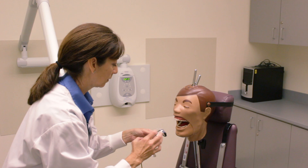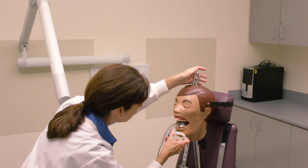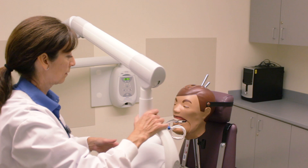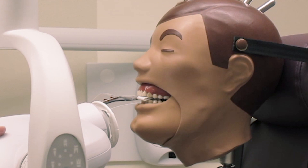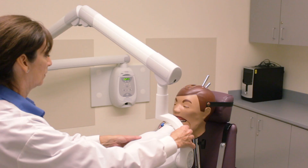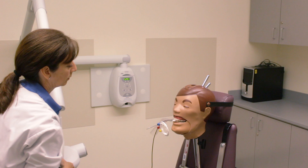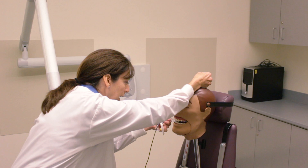Dexter, we're almost done — just four to go. We're going to come around here to the mandibular canine. Please don't bite on the cord. Moving toward the embrasure between teeth 23 and 24. This is a short PID so I don't worry too much about getting my ring perfectly close — if I had a much longer PID I'd be more concerned about that, but about halfway down the stem is great. There we go — 25 and 26, and the last canine.